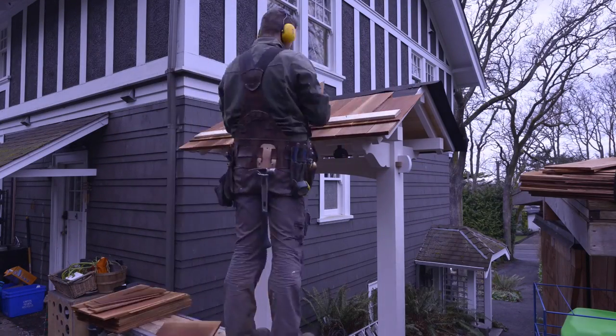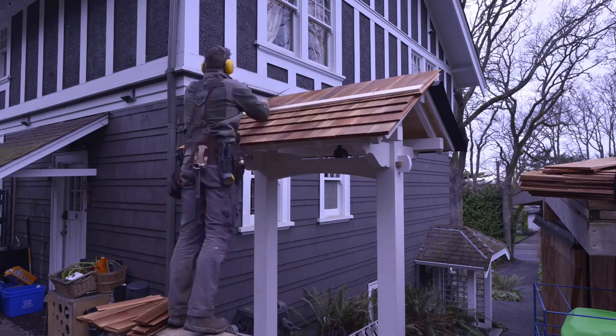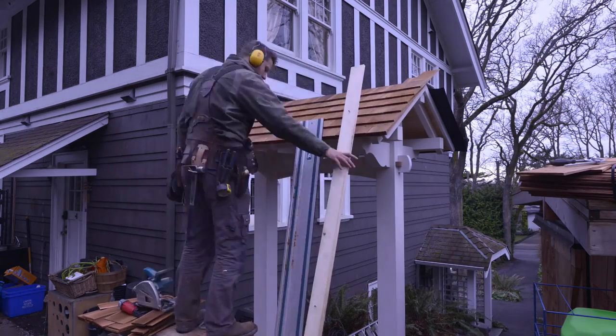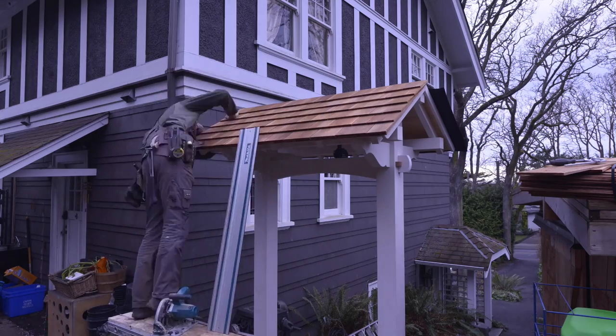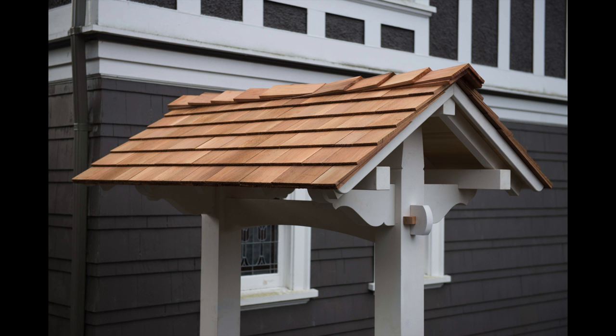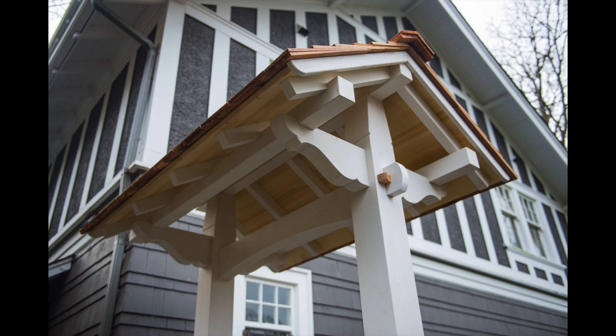And last but not least, the cedar shake roof. Make sure you stay tuned for part two of this video where I fabricate the gate and install it with cast iron hardware. If you like this video, please hit the like button and think about sharing it on other media sites like Reddit or DIY sites — that would really help me out. If you're interested in any of the tools you've seen in this video, you can find them on my website, SamuraiCarpenter.com. I'll leave a link in the description box. Thanks for watching — catch you next time. Samurai-o!